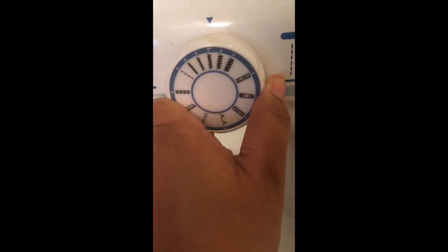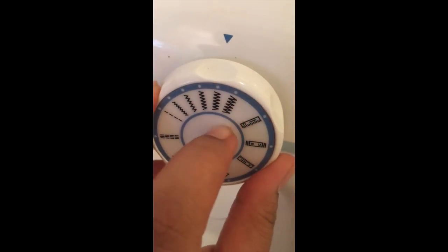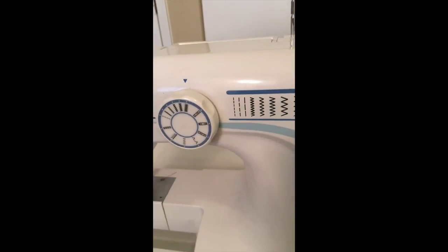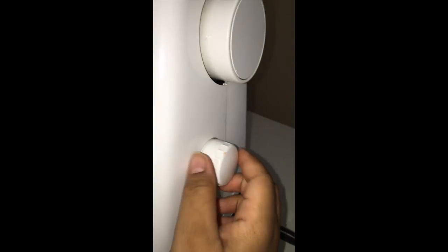That's a little different to me because I'm used to having something where you select the width for the exact stitch. But as you can see here there's a different stitch length dial, so you just select it up here. And this is the stitch length control.